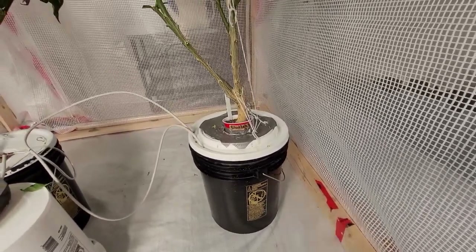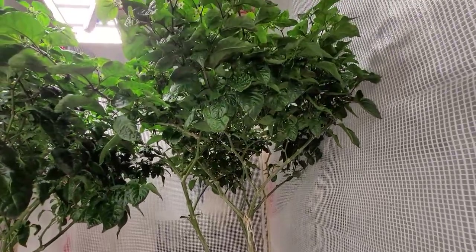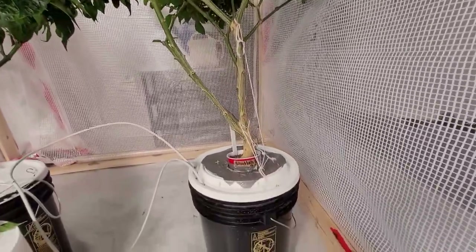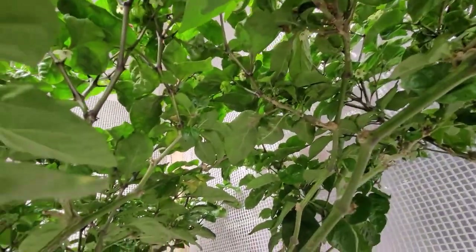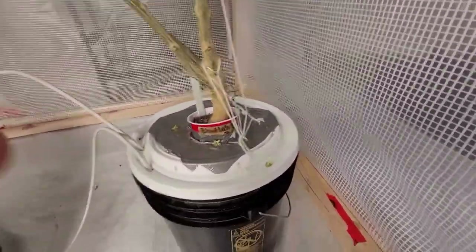I'll show you guys the roots of this plant, which I've now cut back a few times and let it regrow. One of the great things about pepper plants is you can just keep growing them — some of them will live for up to five years. Let me pop this open for you guys and I'll show you what the roots look like.